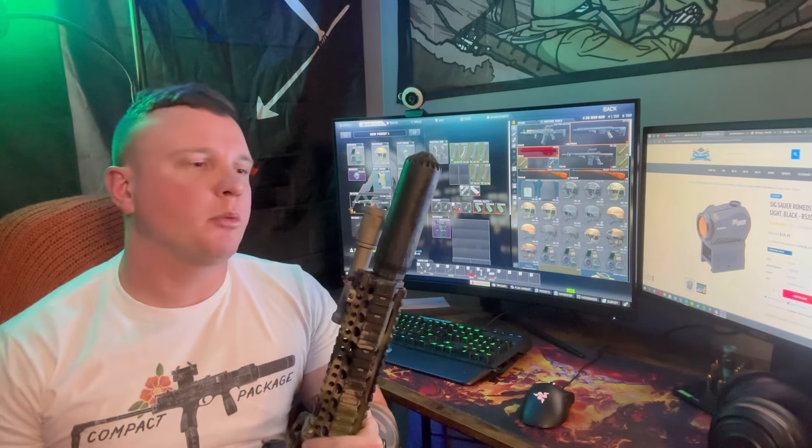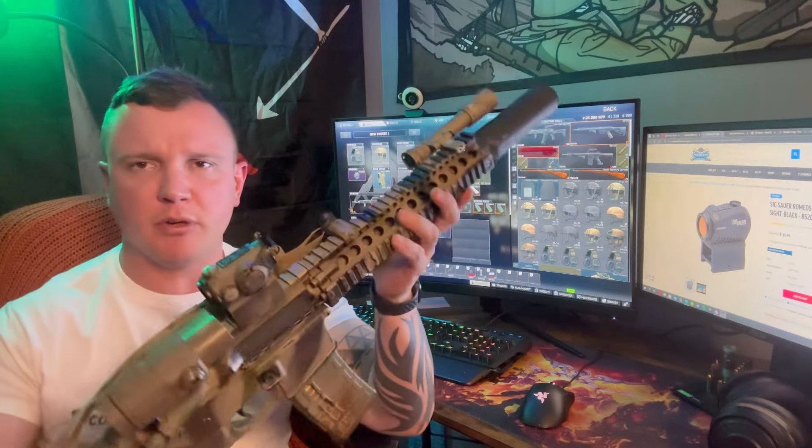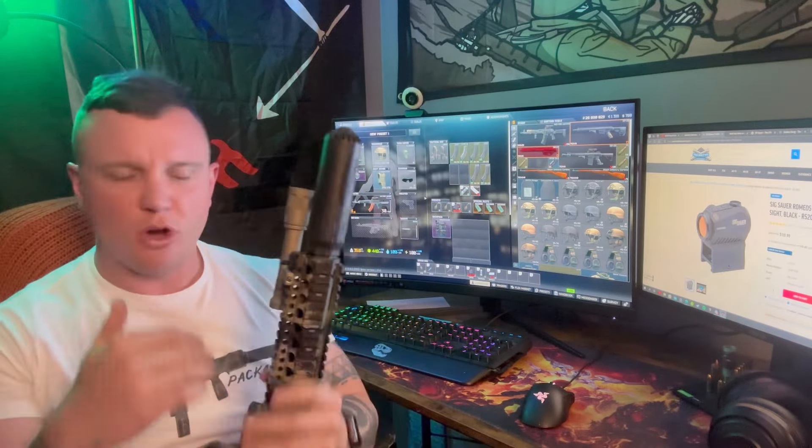What's going on guys, welcome back to the Trench Grenade channel — a channel where we're going to talk about my choice of a budget optic, and the only budget optic I would recommend that you spend your hard-earned money on. I got a comment recently talking about: 'oh, that rifle build — that thing's awesome except for that $150 trash optic on there.' Let's talk about it guys.